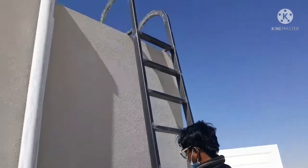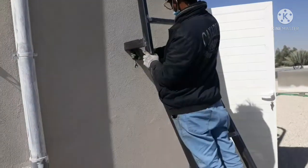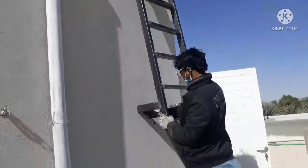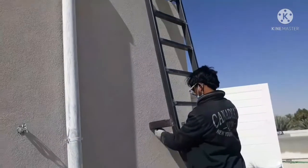Nakikita rin yung area natin. Maraming salamat. Ayan po yung ating mga simpleng project ginagawa dito.